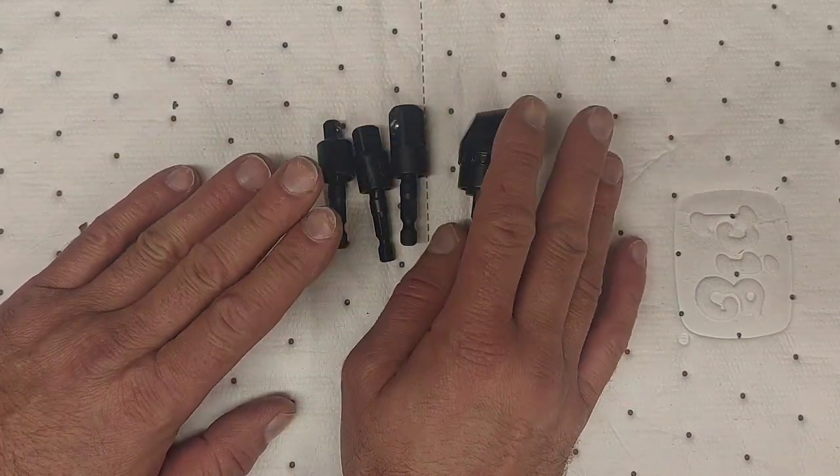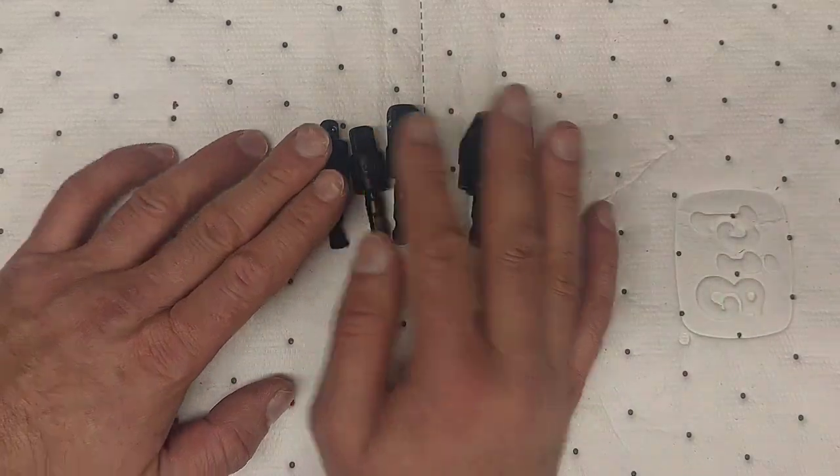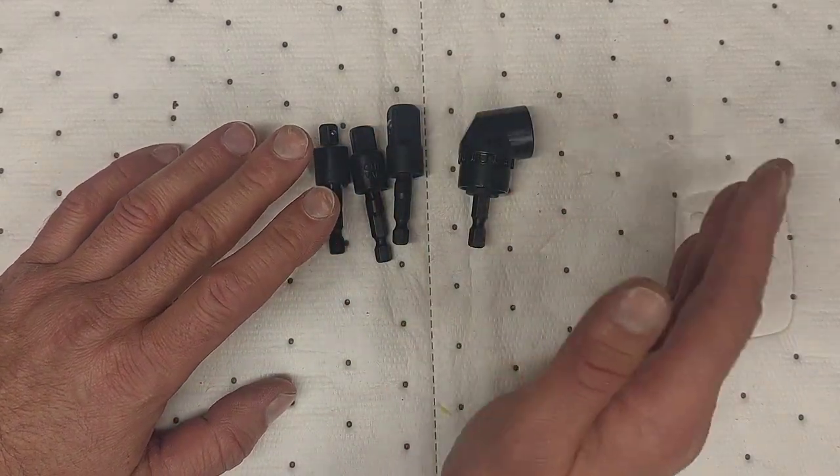These only come with a 30-day warranty. They're not super pricey, so if you break them, you break them.